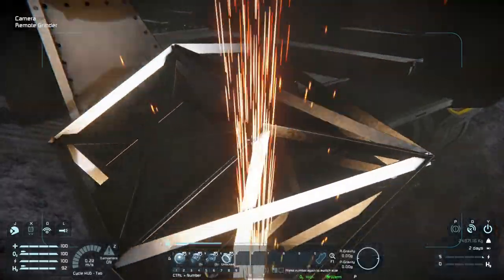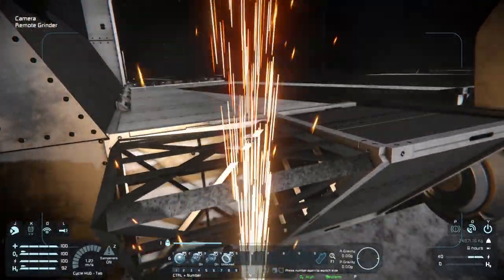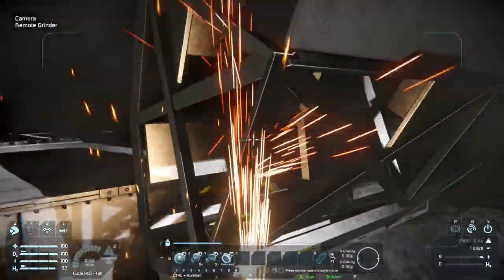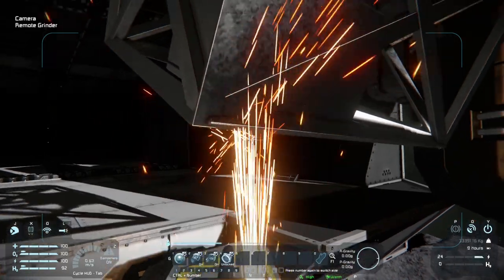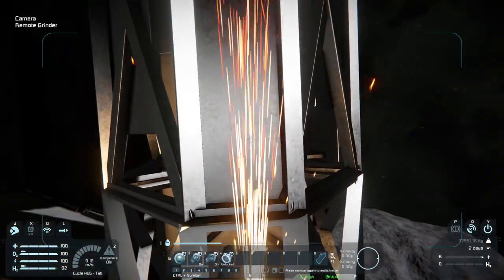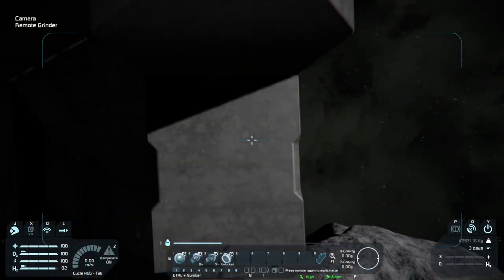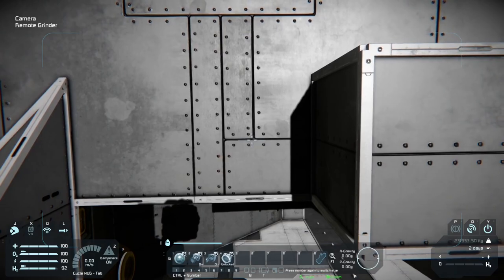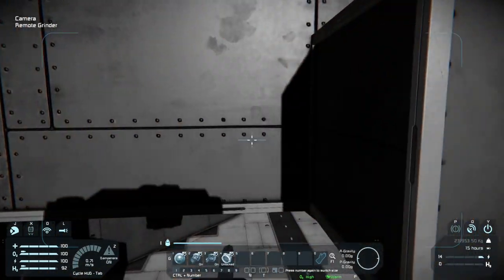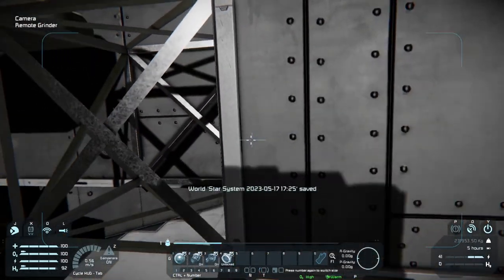Fortunately, this grinder does make quick work of tearing things apart. The grinder is very handy and can handle quite a bit of material. Between the connector and the grinder itself, you're pushing about 40,000 kilograms — that's a lot of steel plate, construction comp, or material as a whole.